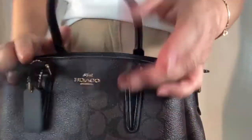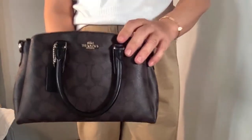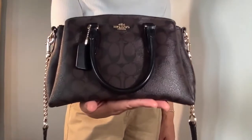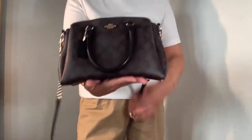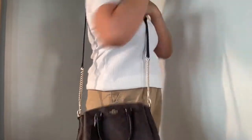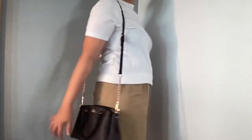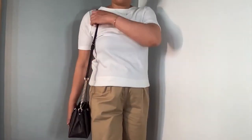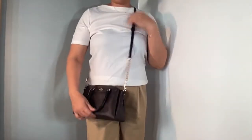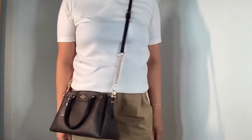This bag comes with a detachable and adjustable strap made with a combination of leather and gold chain. The leather portion is the part that hits your shoulder, and it's actually soft and pliable so it doesn't hurt your shoulder very much. I like the gold chain added to this strap because it gives a little bit of flair in an otherwise very simple wardrobe.